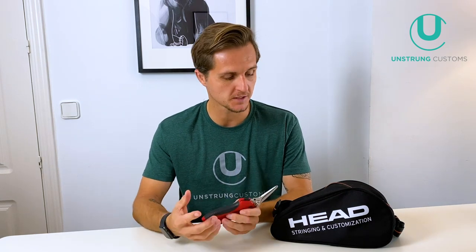They also make big electric ones, but they're heavy and cumbersome. You're going to see that I like to keep my tool set super simple.